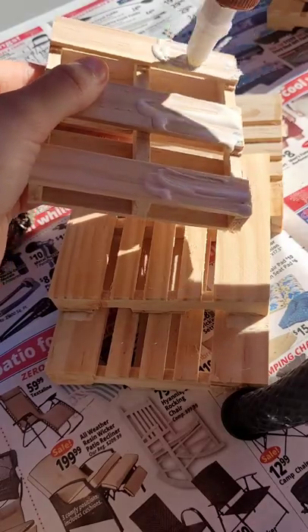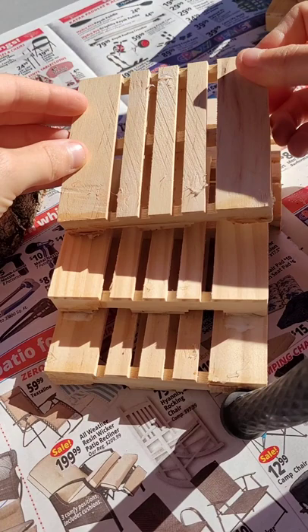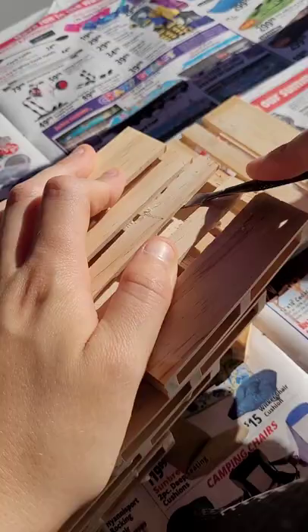Go and glue four wooden mini pallets to each other. You can get these from the dollar store. You will actually need five for this craft because you're going to use one in the back to stabilize this. Also, two, make sure to use wood glue for this.